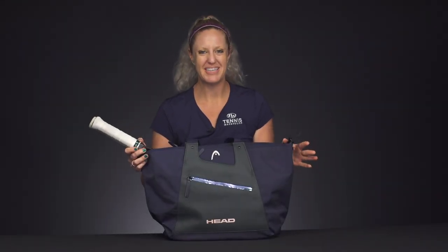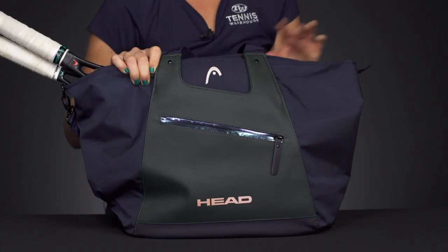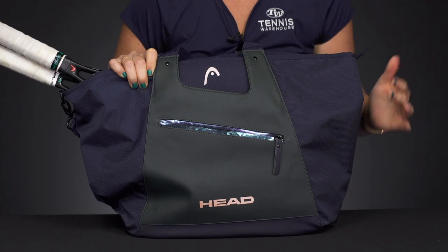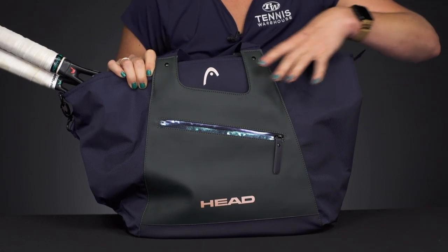Let's take a closer look at the Head Women's Tennis Tote Bag. This is a nice, lightweight, stylish bag, perfect to take to the courts if you're carrying just a few items or if you're using it for everyday use.